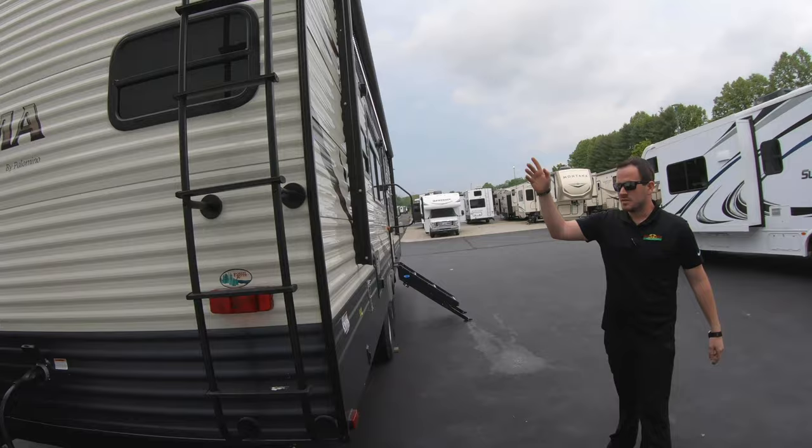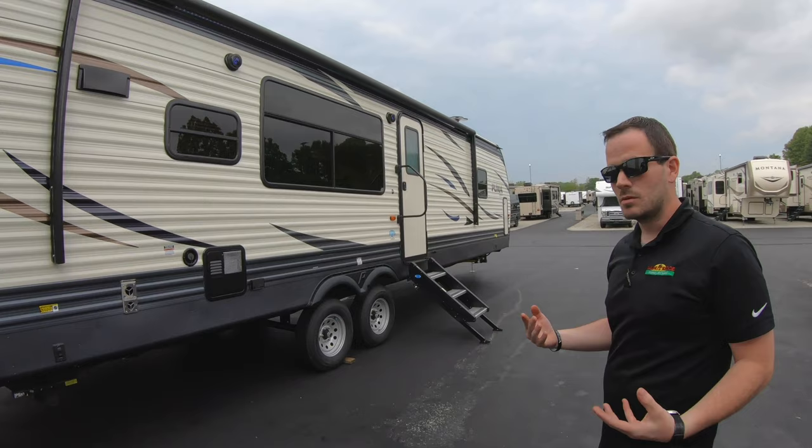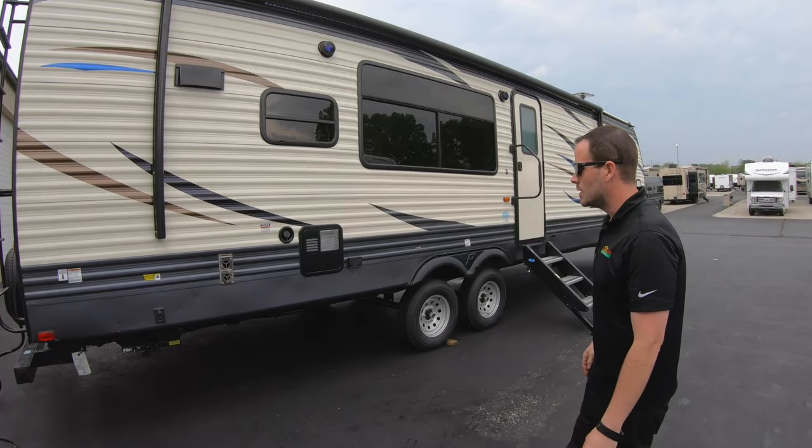This is a 50 amp coach. It's got a ladder on the back so you can get up on the roof. One big thing you always want to do is check your slides before you run them in to make sure there are no leaves, walnuts, or anything that could damage that rubber seal.